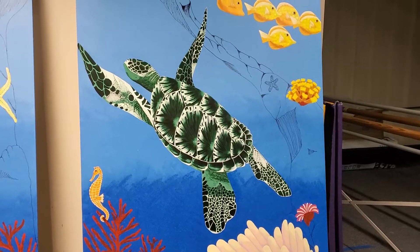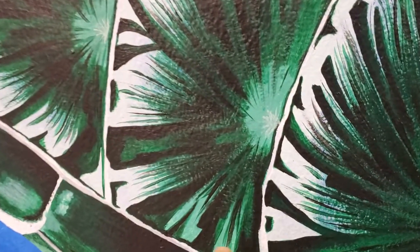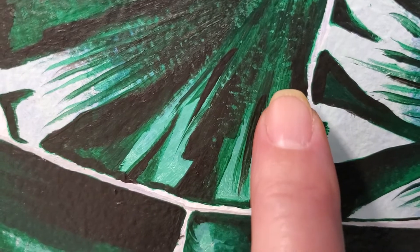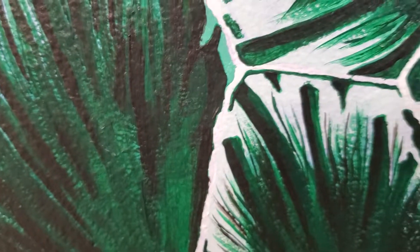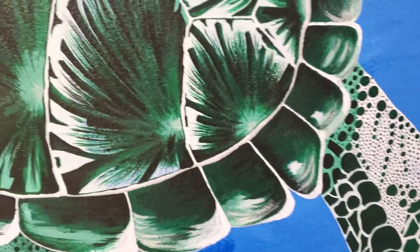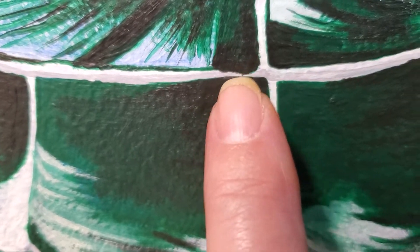When you zoom out to regular field of vision it's an awesome turtle. I do need to come back in and do some touch-ups while I'm working on the seahorse. If you get really close you can see right there — a little bit of the dark got into the white. There's another spot too; same thing I did in the legs — any place that went over where it wasn't supposed to I just need to do some touch-up and get the right color back. You can see where it's just a little dark green got into the light green where it's not supposed to be.